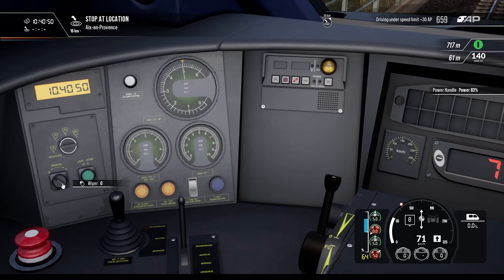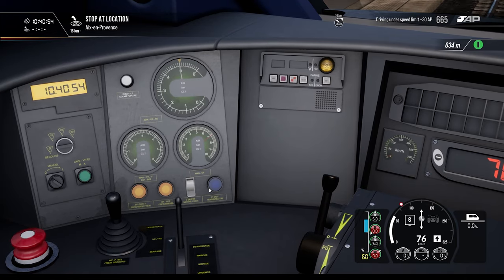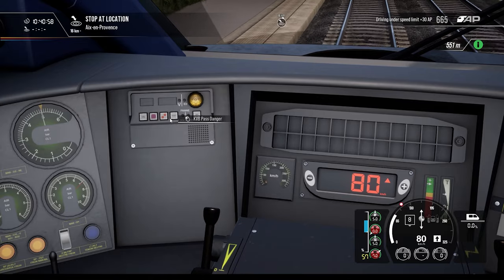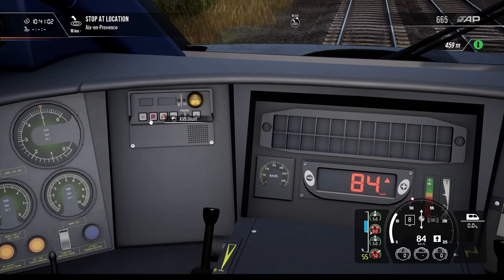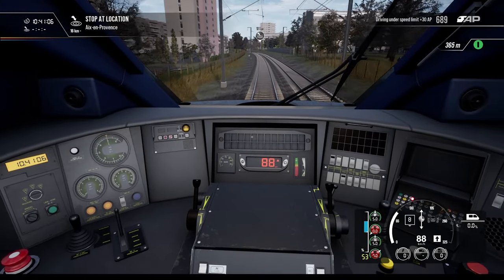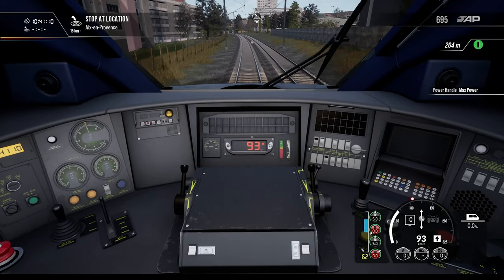Let's see what's on the controls here — there's a wiper, brake neutral. We are good for 140.